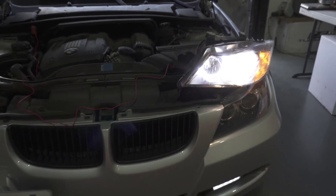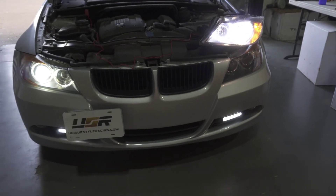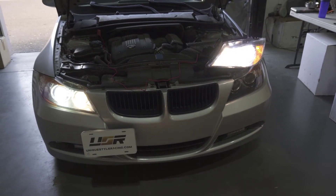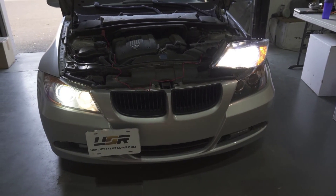The good thing about the module is that you're able to retain your high beam function. So, high beam flash! There you go — high beam flash still works.